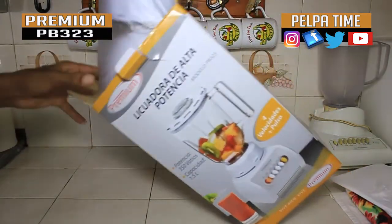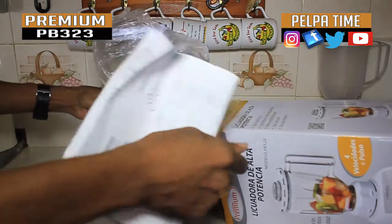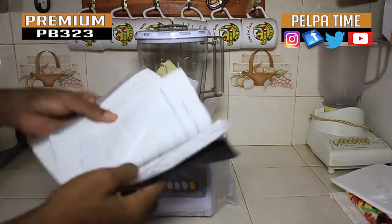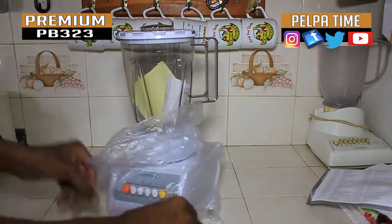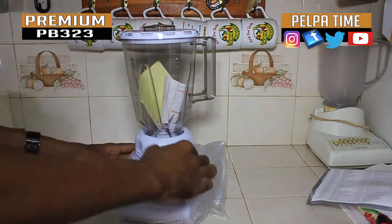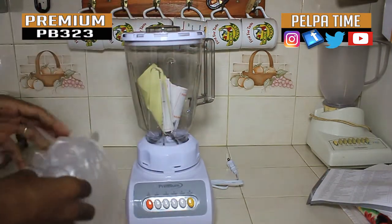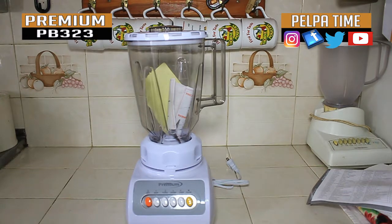Taking it fully out of the box — it comes with a manual if you want to check that out. At first it feels kind of flimsy, I would say cheap. I actually got this as a gift — I purchased something bigger and they gave me this. So I figured I would give it an unboxing and let people see what it's all about.